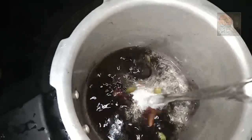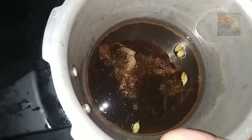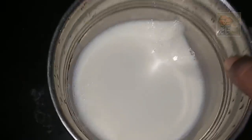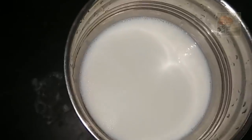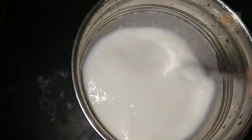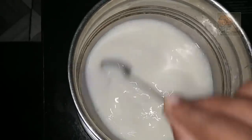I am going to put two glasses of water in the pan. Add 1-2 dal into the pan. Put it in the pan and let it lay down.